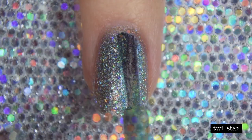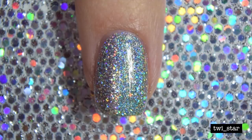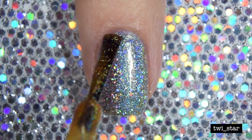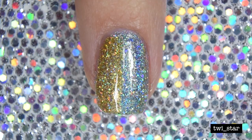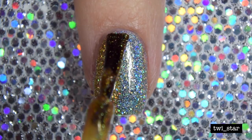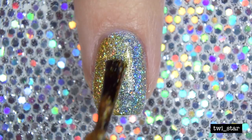Then more Electric Lemonade on the index finger on the right side, and on the left side is Fireball Cider. Again I just kind of smooshed them together. I just realized I did not film my pinky nail, but on my pinky nail I used Purple Haze and Blue on Blue.